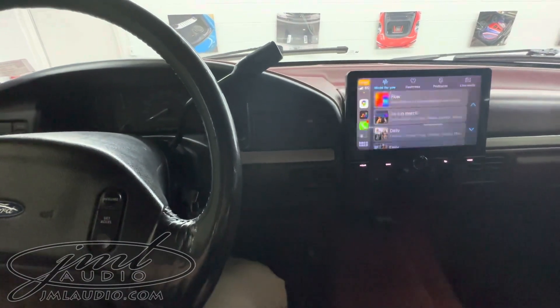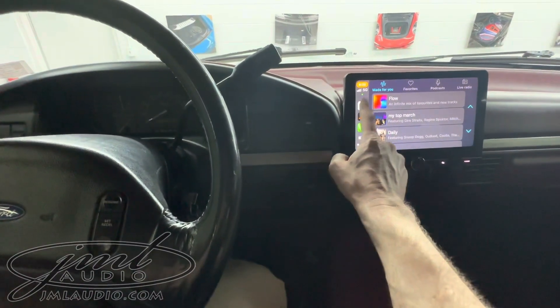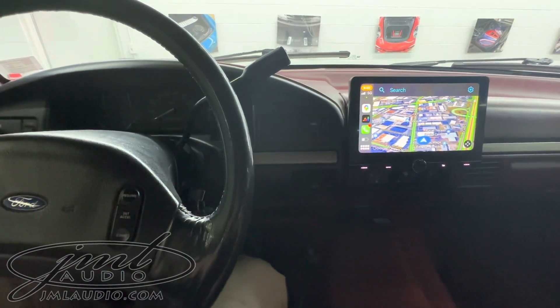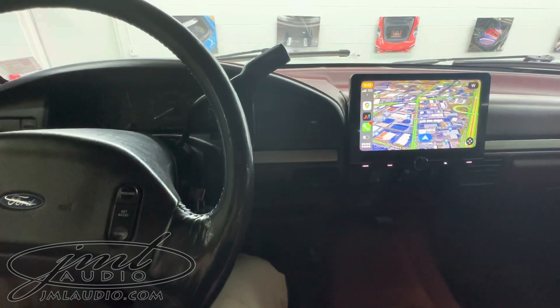This has CarPlay which is both wired and wireless, as well as Android Auto wireless. It also allows for feature expansion for things such as satellite radio and forward camera.